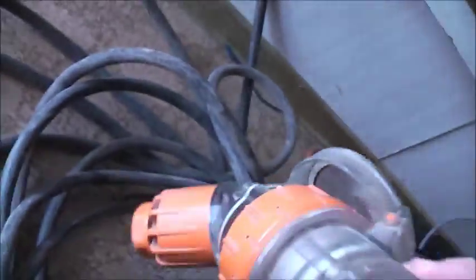So we've got a 32 amp plug, adapted and converted to a 20 amp. I've got a 4-pin socket there, so we've got a live one.